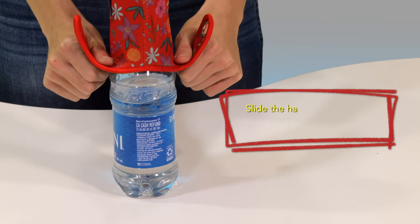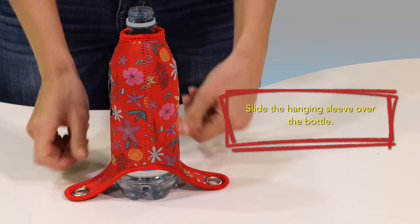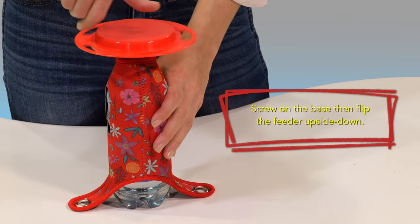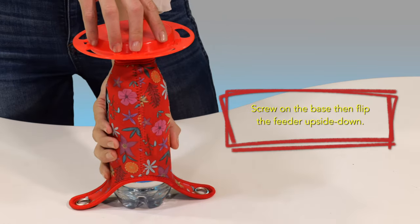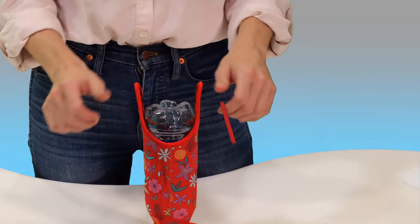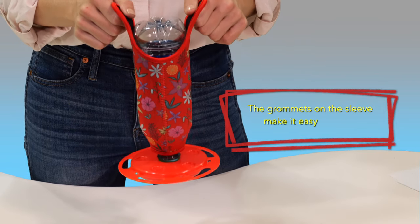Now slide the hanging sleeve over the bottle. Screw on the base, then flip the feeder upside down. The grommets on the sleeve provide an easy way to hang the feeder.